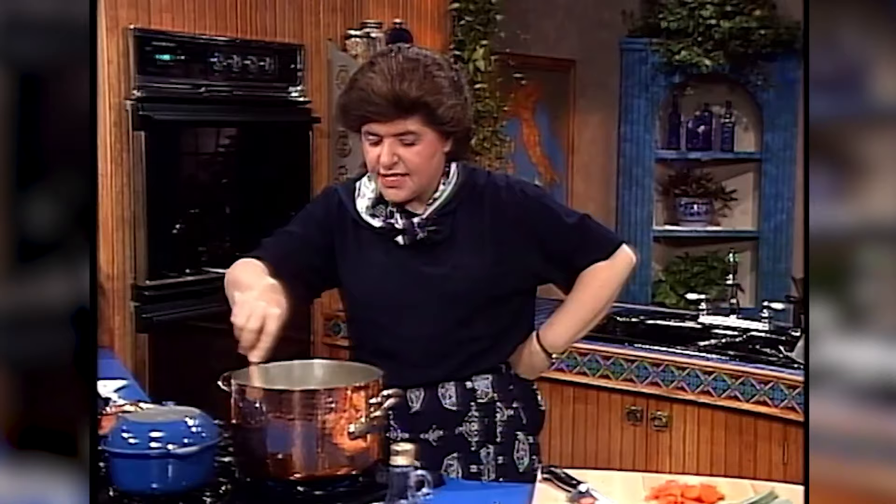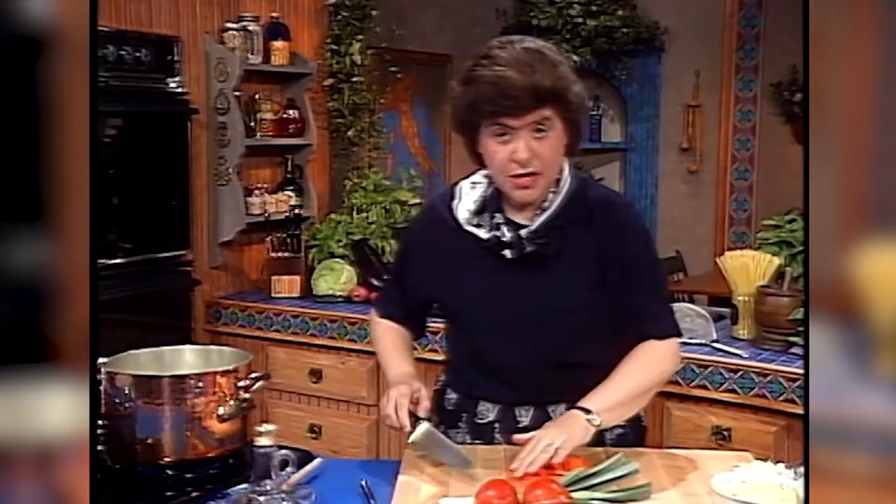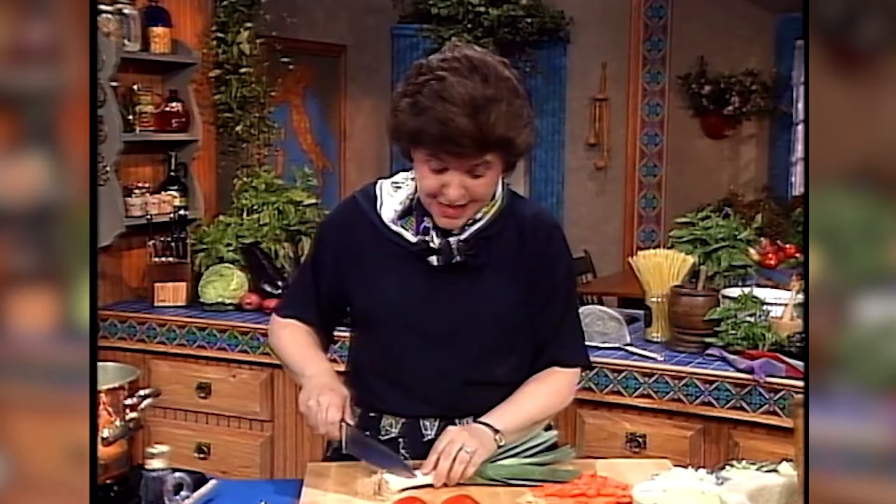Dice up the onions and get them soft. Then the next thing you want to add are some hard vegetables. Here are two carrots that I've just chopped up, and then I'm going to add some leeks. I like to use leeks in soup, but by no means are you limited to the vegetables I'm using today, because minestrone is something that comes from the creativity of your mind and you can use just about any kind of vegetable that you have.